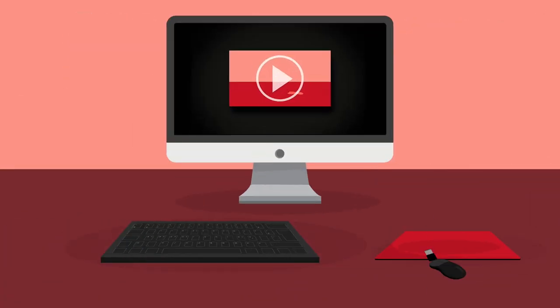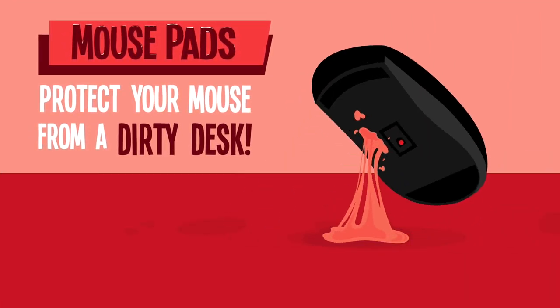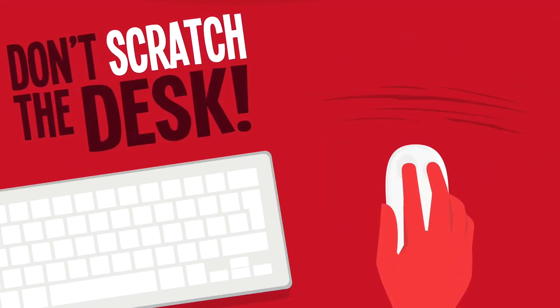A cool mousepad is an essential part of your workplace. First, it keeps your mouse from getting damaged. The tracking function could pick up dirt, oils, or food on the desk. And a mousepad protects your desk from getting scratched up over time.